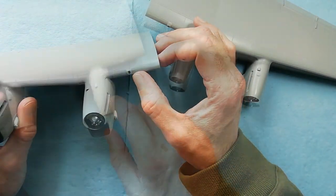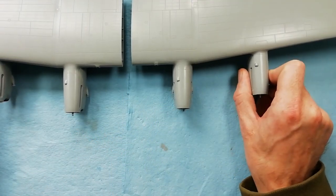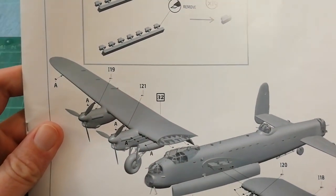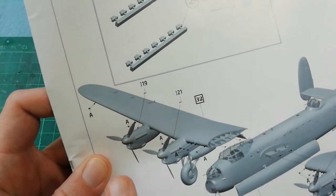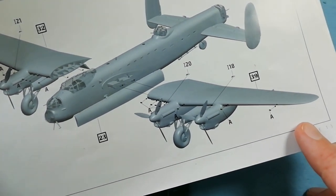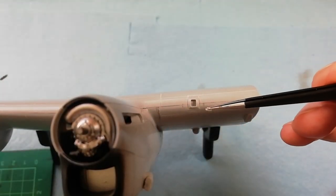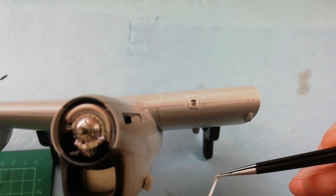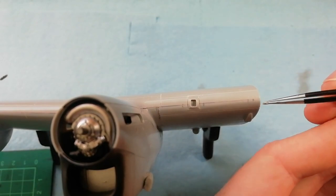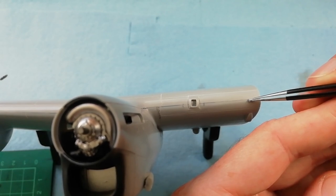Same on the other side, just pointing out the location of these oil cooler inlets. On the leading edge we've got these parts to fit - some people online are not too sure what these are. These are meant to represent the barrage balloon cutters. Flying low over Nazi Germany, we obviously don't want our Lancaster being taken out by a barrage balloon - the idea is that these would hopefully cut the cable and avoid doing any further damage to the actual bomber itself.